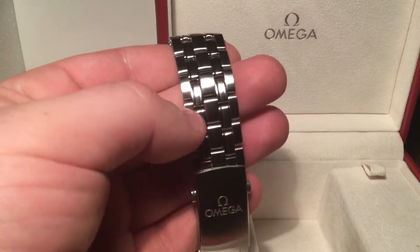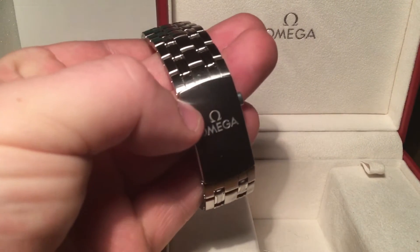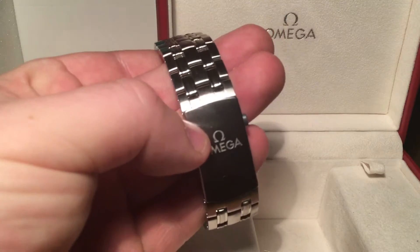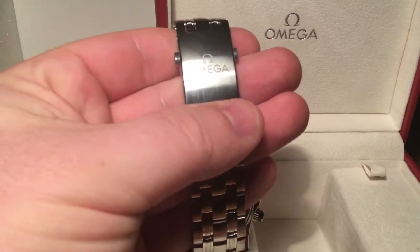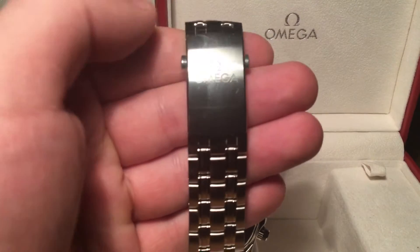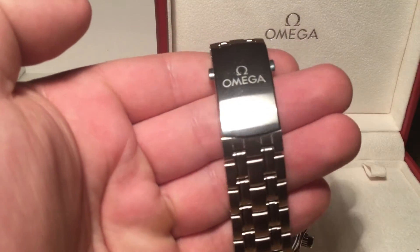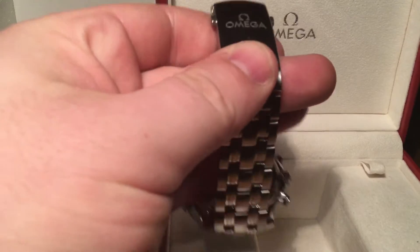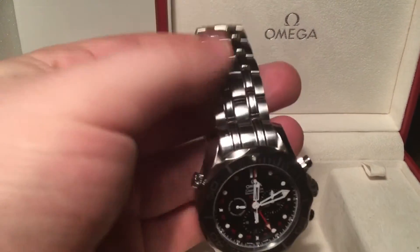The bracelet is in extremely good condition — there's just a very slight little mark where the clasp has rubbed against it, which you can see in the light. The clasp has very minor, very small markings as you'd expect, a very small amount of wear. The other part of the bracelet is in very good condition.